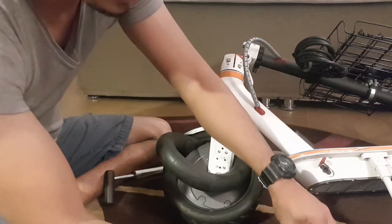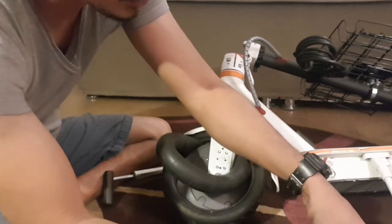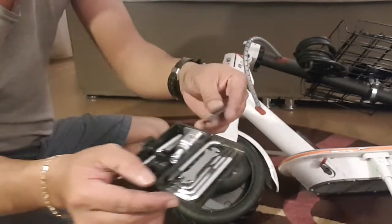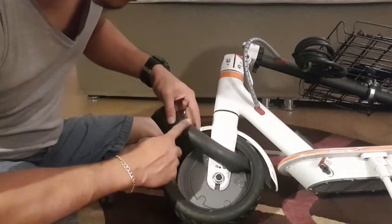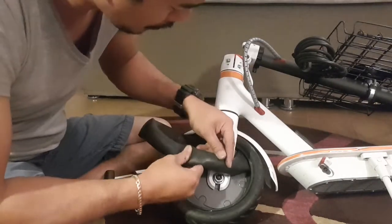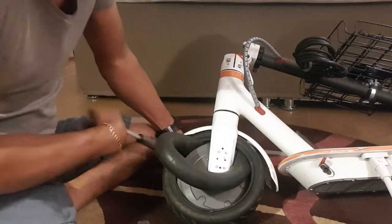I have a tire sealant — not a sealant, it's a puncture repair kit. This is for my bike. It is the Topik Bike Survival Kit. We need to pump it again; usually you have a pump for that.